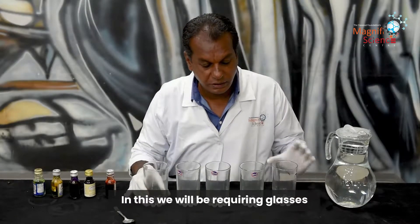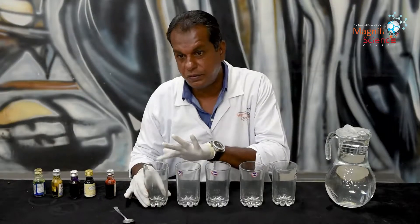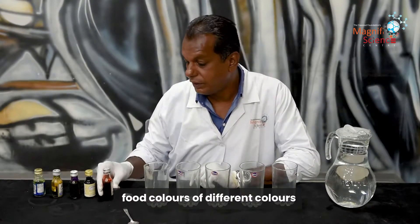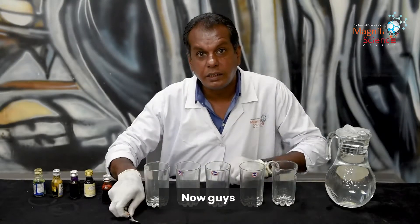In this you will be requiring glasses — 1, 2, 3, 4, 5 — five glasses, a teaspoon, food colors of different colors, and a dropper.